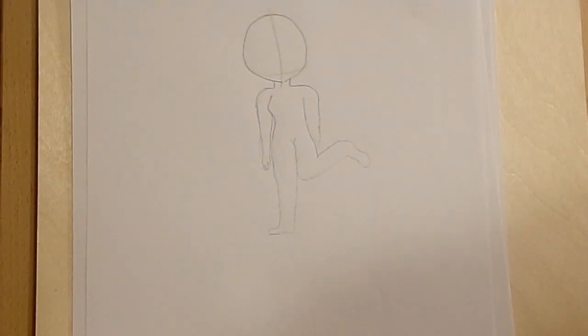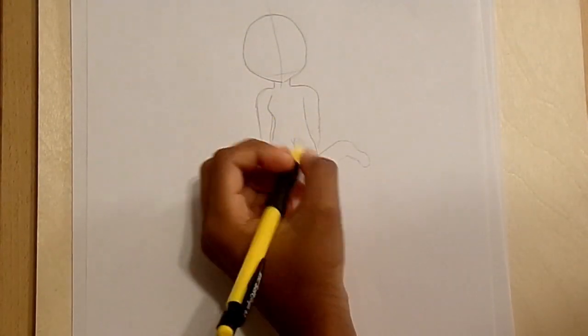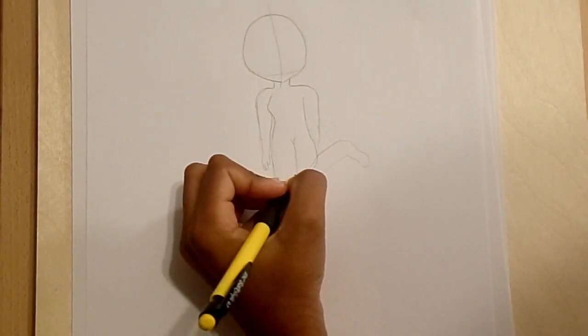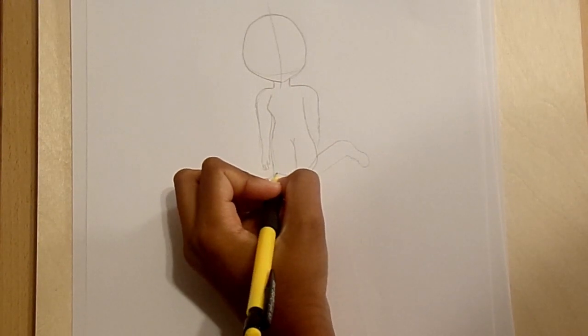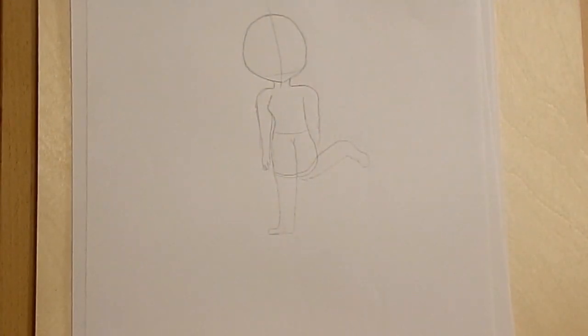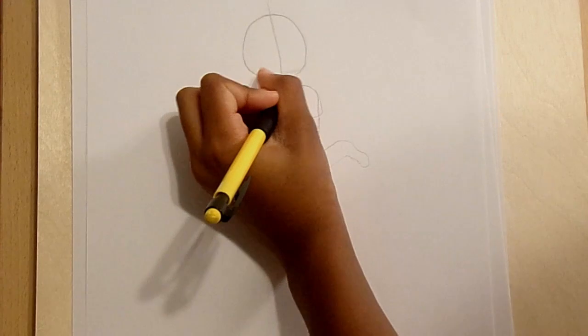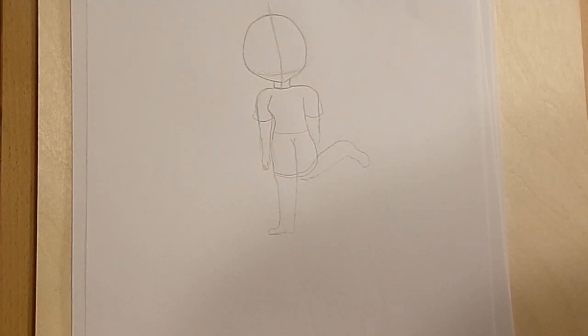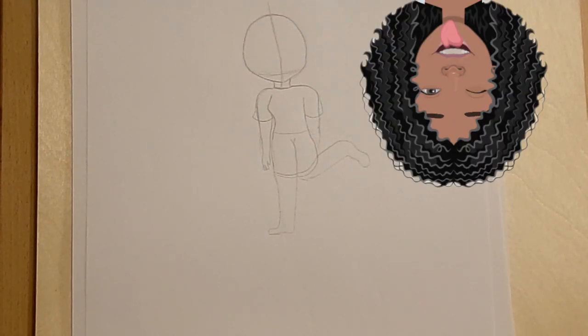I'm going to start with the bottom. For this character she just wears shorts, so I'm not really doing anything special. Now for the hair — I forgot my character's hairstyle... wait, no, I remember.